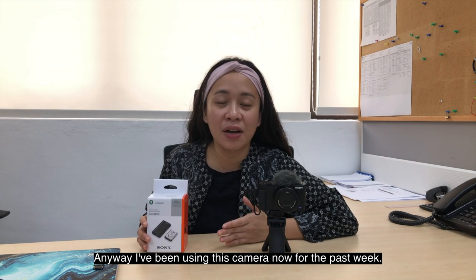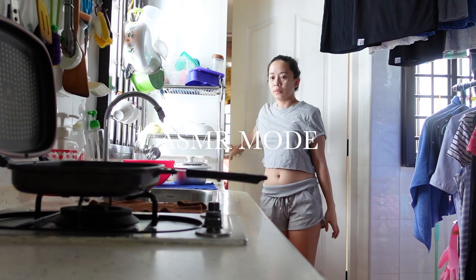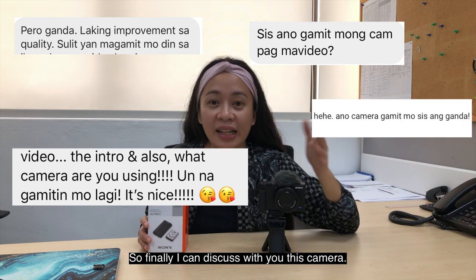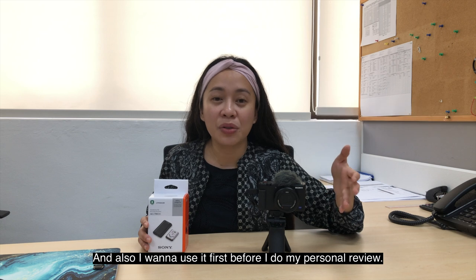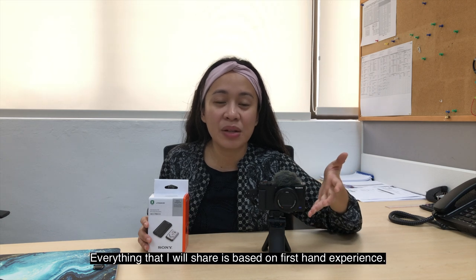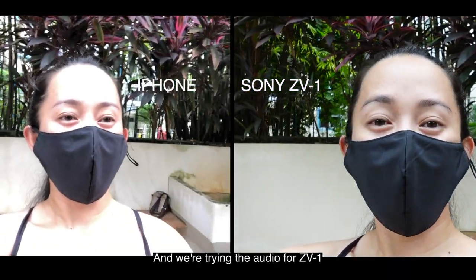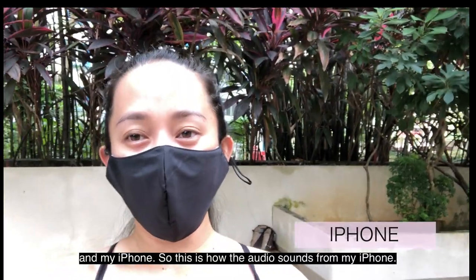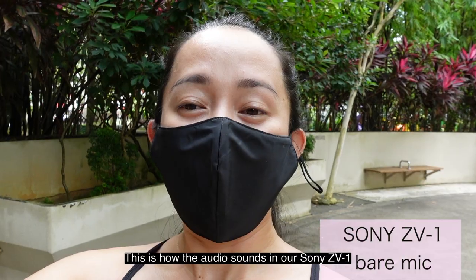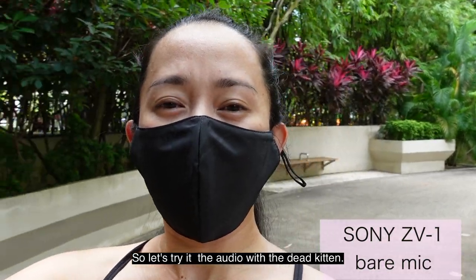I've been using this camera for the past week. I already used it in my vlog and got a lot of feedback asking what camera I was using. So finally I can discuss it with you. I wanted to use it first before doing this review — everything I share here is based on my first-hand experience. We are now at the park trying out the audio for the ZV-1 and my iPhone. This is how the audio sounds from my iPhone, and this is how it sounds from the Sony ZV-1 without the dead kitten.